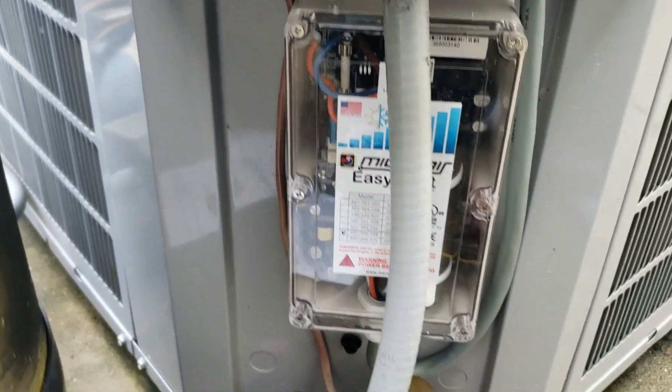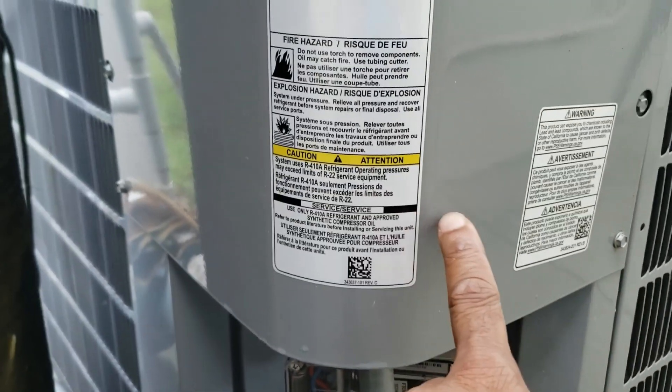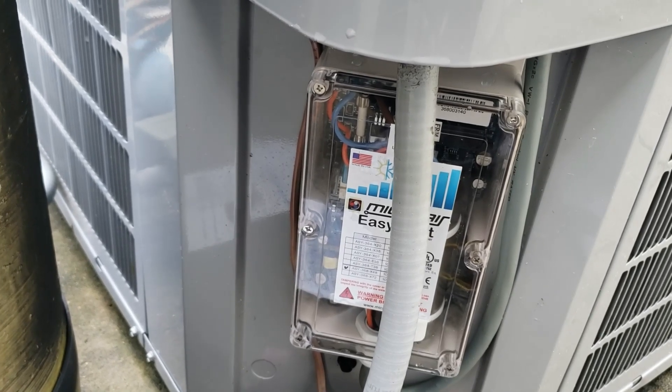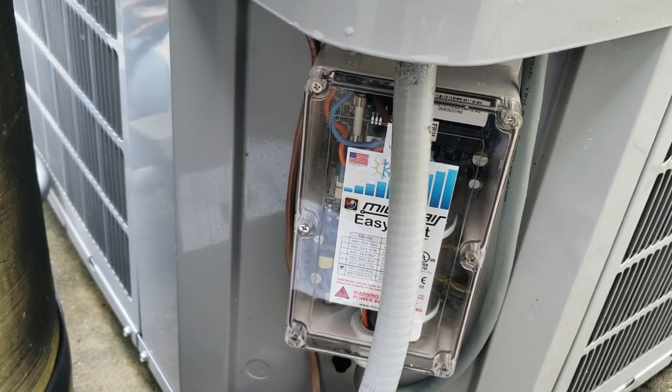It had four wires in this line here that goes up in here, and there are instructions on the website for how to hook it up. When we started it up, it needs to cycle about five times for the learning process to work properly. When we did that, the first crank was 30 amps.